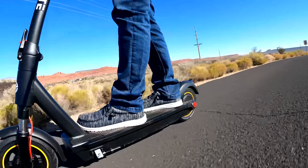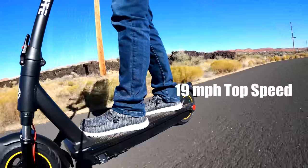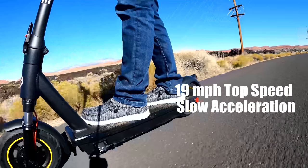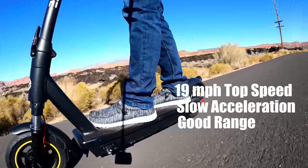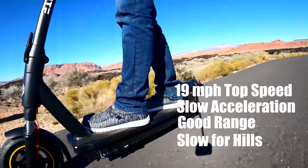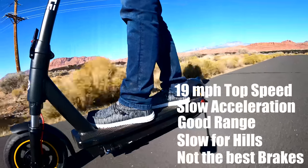Overall, if you're around my weight of 185 pounds and ride this scooter hard, here's what you can expect: a top speed of 19 mph, slow acceleration reaching that speed in 13 seconds, and range is one of the better ones in this price range with over 14 miles on the highest speed mode. Hill climbing ability isn't the best — the flatter the trail, the better. And brakes are just okay, a little less than average in this price range.